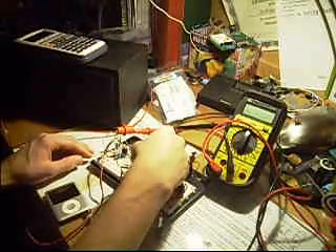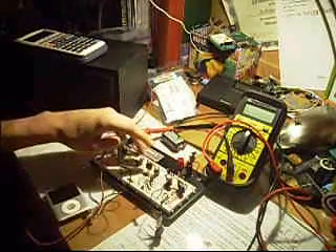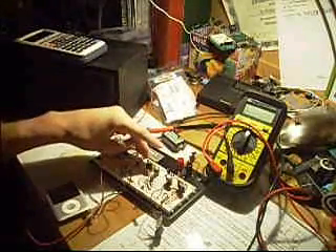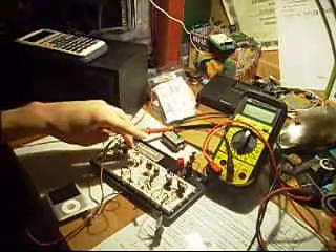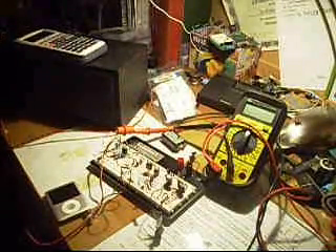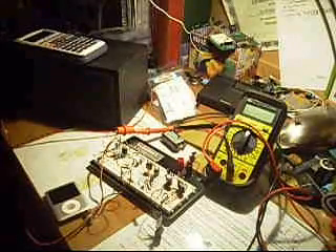Right now I've built my audio preamplifier for the circuit. I have a preamplifier here and a driver circuit right here that's just driving the speaker. It's actually turned out to be a really nice audio amplifier that I'm hopefully going to use in the future.